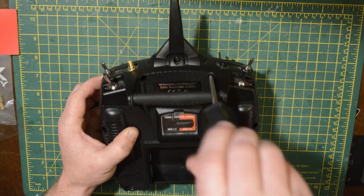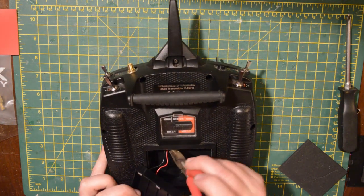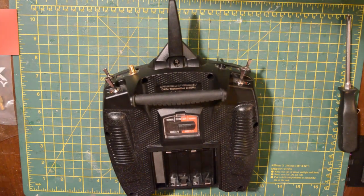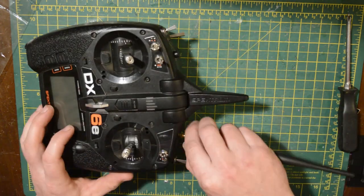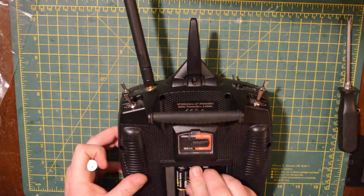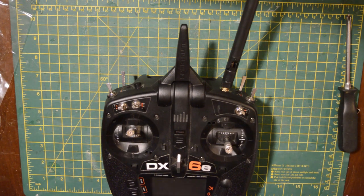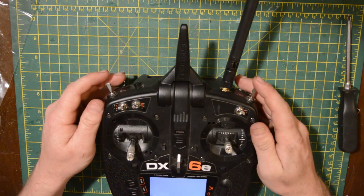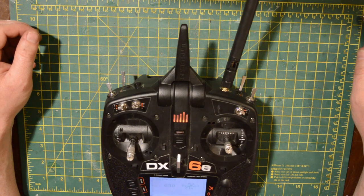Just don't tighten the screws up too tight because it is only plastic and you might strip the threads. Replace your battery tray, foam spacers, and stick your batteries back in. I do actually stick the aerial on first just in case the transmitter powers on, because it's not good to run your transmitter with the aerial off — you might overheat it. And yeah, that's it! Good luck — please like, subscribe, comment, and ask any questions. Cheers!